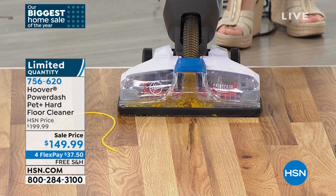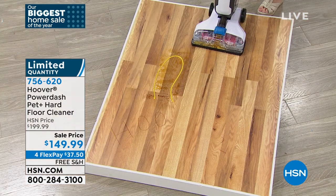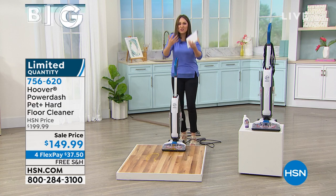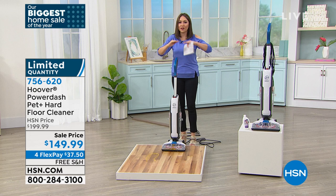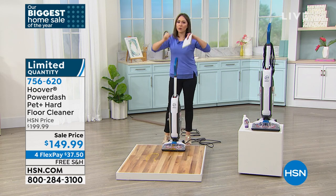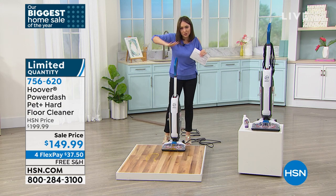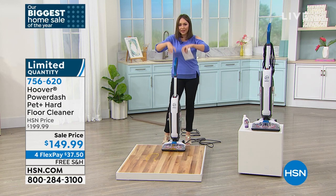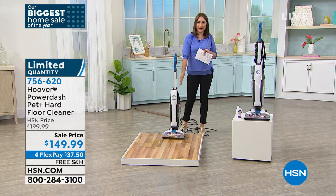I can see the mustard going in there — how satisfying is that! It sucked it all off the floor, out of the crevices, out of the nooks and crannies. That spin brush is doing the work. Think about when we really want to deep clean — we get on our hands and knees and scrub because we know that's the one that really gets the spot. Think about that happening in here, and then it's sucking everything up. That's the one-two-three power bang.